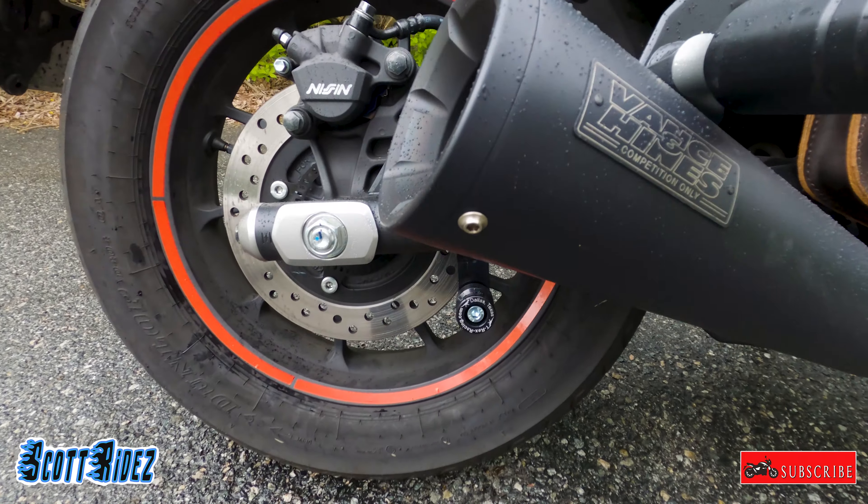She also wanted some kind of decoration on the tank, so she found this tank pad — $25 on Amazon. It's actually pretty cool; it's like a red guardian angel-looking design. Pretty cool little addition.